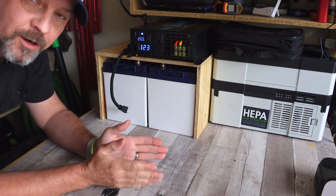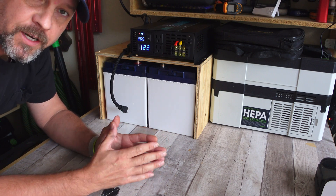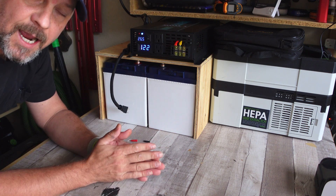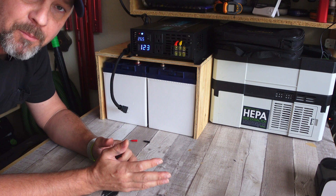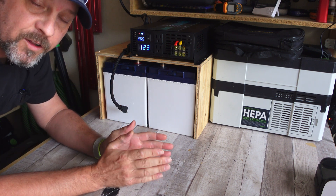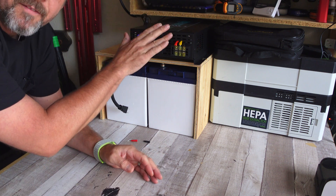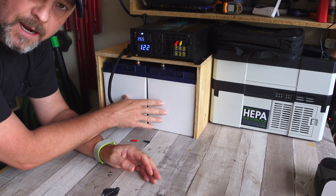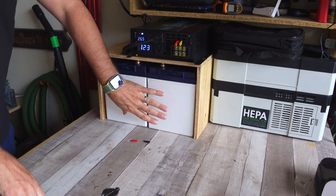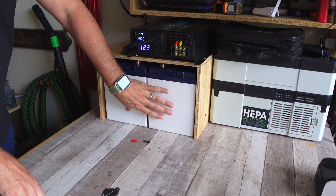Hey, what's up everyone, I'm Brian, welcome back to the channel. This is going to be a quick video, but I just wanted to showcase how I plan on testing these Time USB batteries for maybe a month to a month and a half, and also to take a look at this Reliable 3000-watt 24-volt inverter, which I'm using because I have these Time USB batteries hooked up in series creating 24 volts.